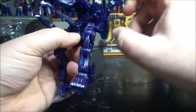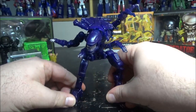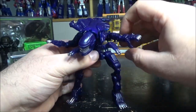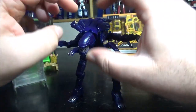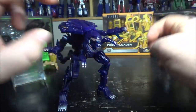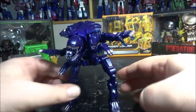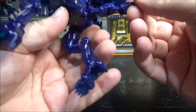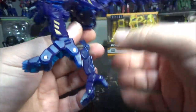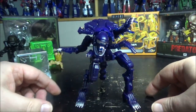She doesn't have waist rotation, but she's already so articulated you know that's fine. I really love this figure — it's amazing. I've been playing with it so much. This 52 Toys line is just addictive.